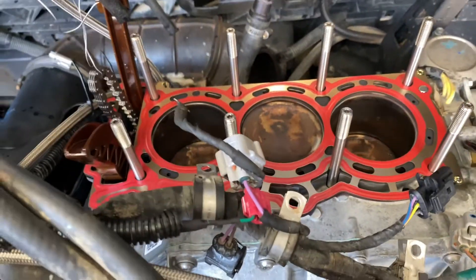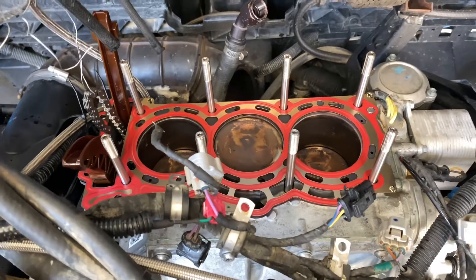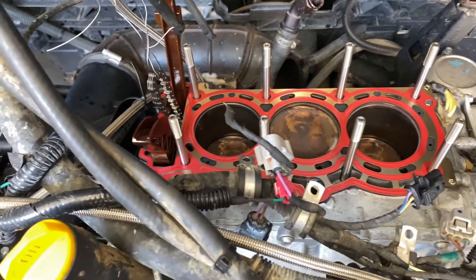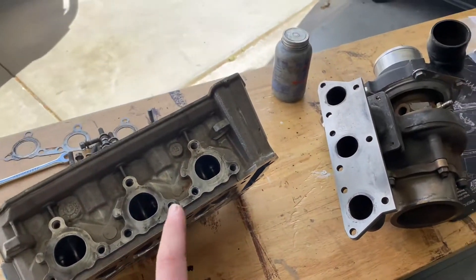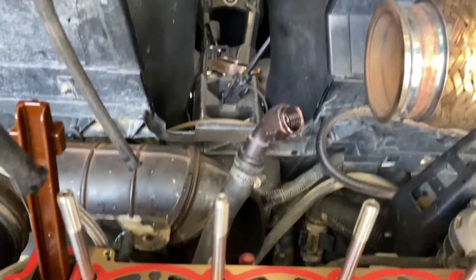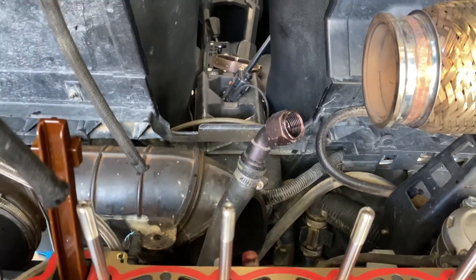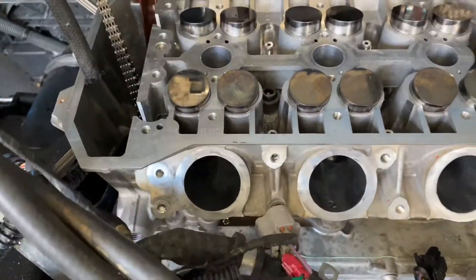We got the studs in hand-tight like instructed, and the head gasket is on, so we're going to put the head on right now and torque it all down. We have the head and the turbo — we're going to bolt the turbo on out here so we don't have to do it through that little opening, which should make it easier.